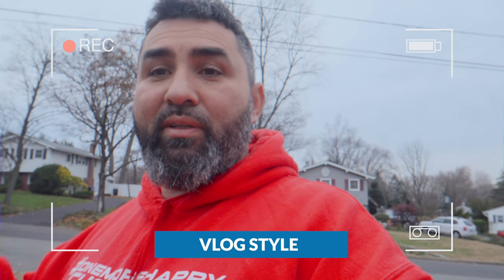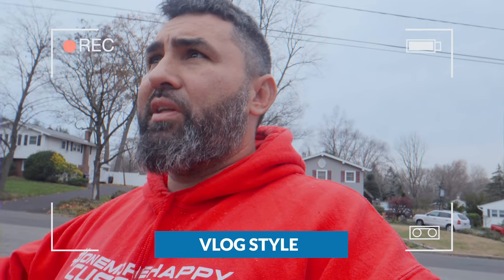Welcome back to another video. After the storm we had in April, we're finishing up one of the last jobs we had to do. We fought with the insurance for a long time, but today we're finally finishing up — we're doing the shutters. There are two more to do and I'm going to explain the whole process.